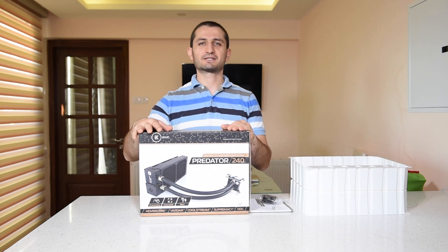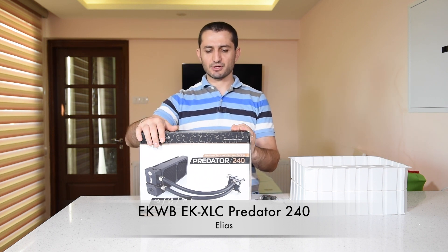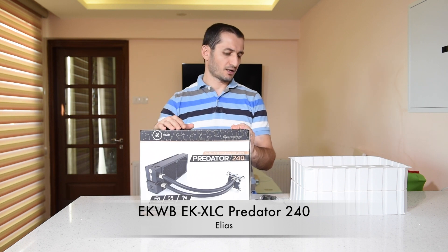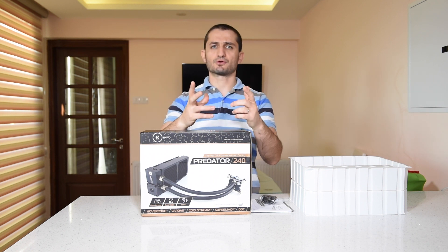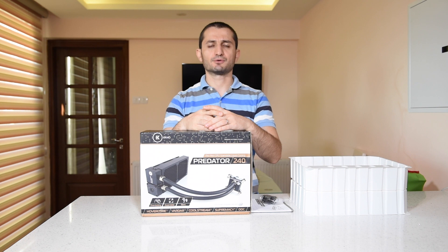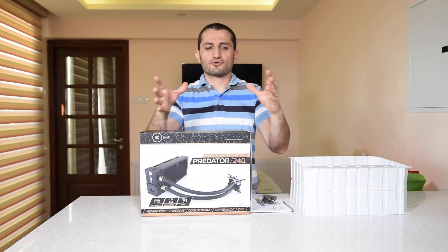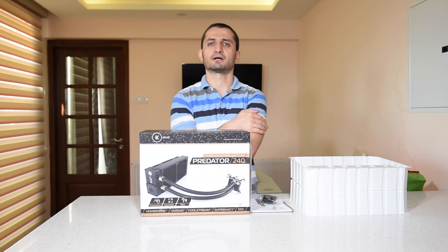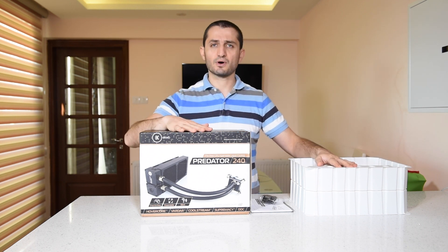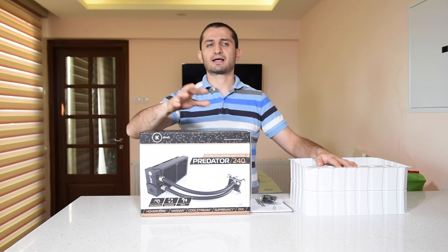Hello boys and girls, Elias here with another unboxing and overview for you. It's the Predator 240 from EK Water Blocks. Most probably you all know EK Water Blocks and you think that they make radiators, maybe water blocks for your cards, water blocks for your CPU. You'd be right, but not only and not anymore — just modular parts. EK Water Blocks decided to get on the train with all these guys that make the pre-filled all-in-one water cooling setups. And this one is the first product in this range, in this segment that they decided to release.